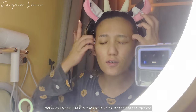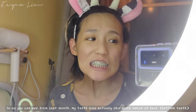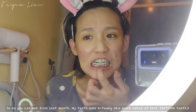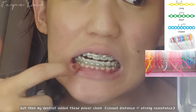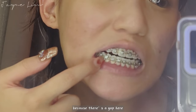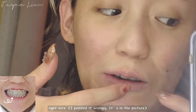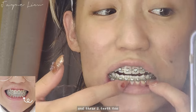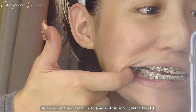Hello everyone, so this is the 14-month braces update. As you can see from the last one, my teeth were quite bare here, but then my dentist added this power chain to hold them together because there's a gap right here in between these teeth and these teeth too. The power chain works to pull the teeth together.